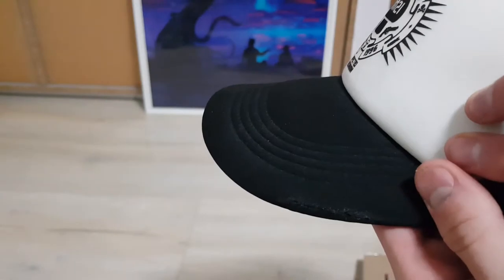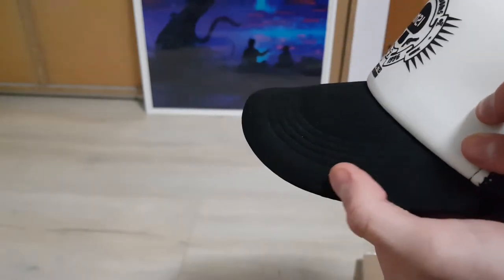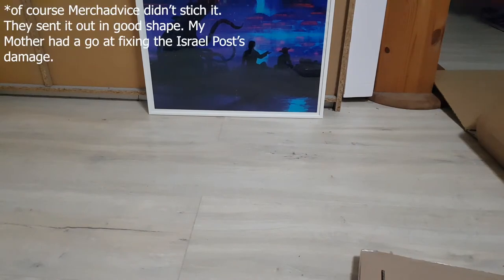Wait a second. When I ordered the Infected Mushroom hoodie and this poster from Merch Advice, they were kind enough to send a cap with it. I don't know if you can see it, but here are some stitches because it was just straight up ripped. But it's looking good, I'm wearing it. Thanks for the free cap, guys. Let's have a look at whether this was well enough packaged to survive the Israel Post or not.